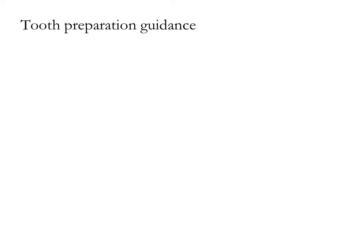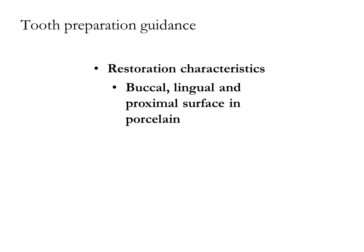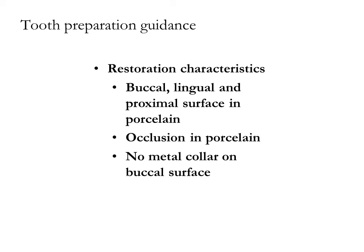Restoration characteristics: Buccal, lingual, and proximal surfaces will be in porcelain. Occlusal surface in porcelain. No metal collar on the buccal surface. A 1.0 mm lingual metal collar.